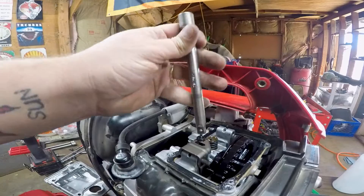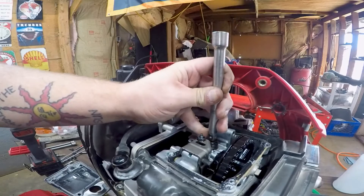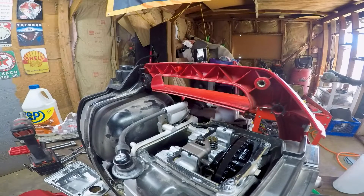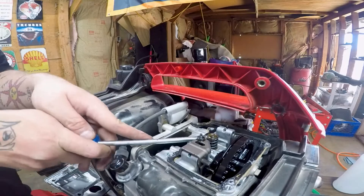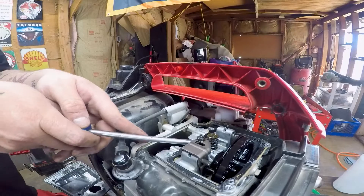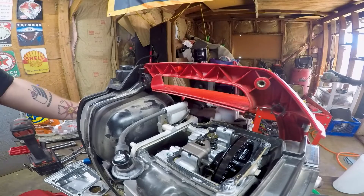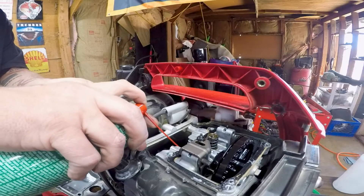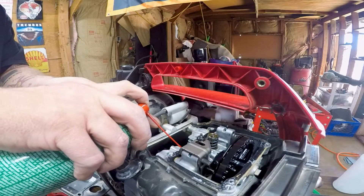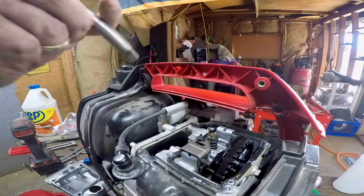It's coming back up. All the way down again. Now — is it coming all the way back up? There we go, that was all the way up. Let's put some more fluid in there, fill it all the way up, and pop it back down.